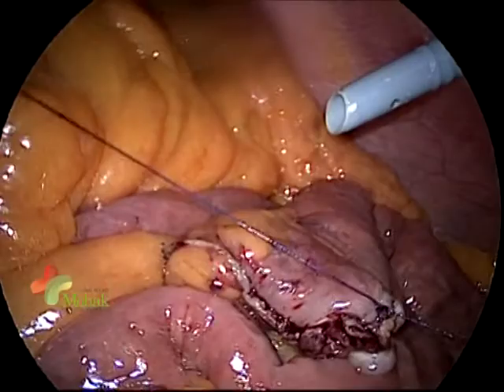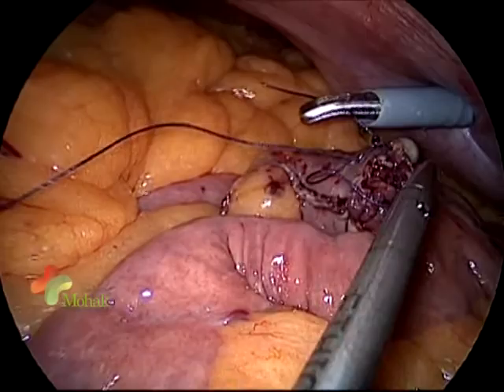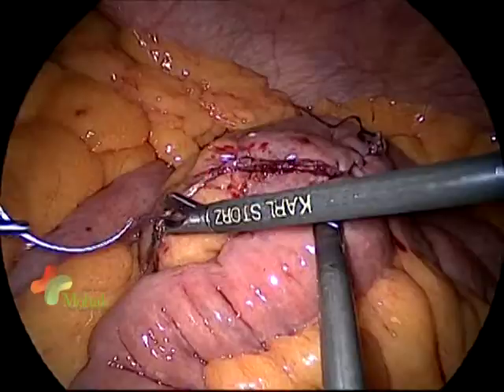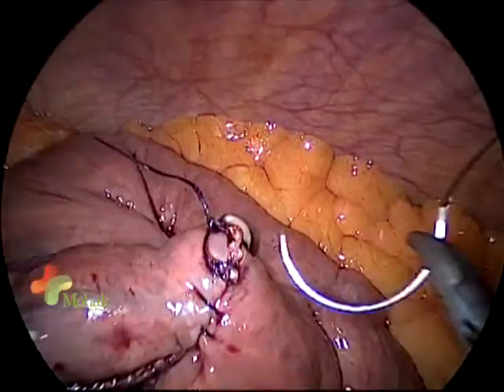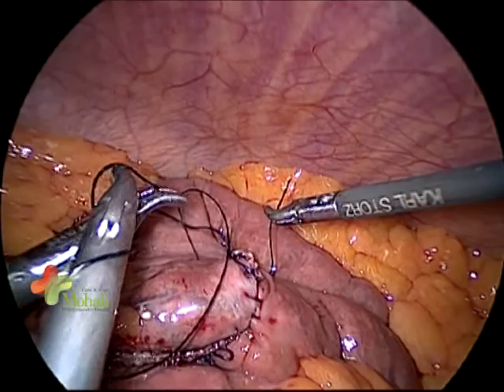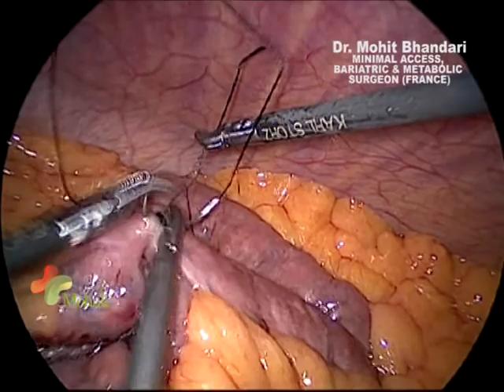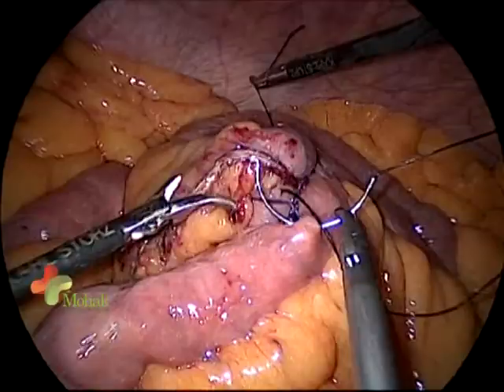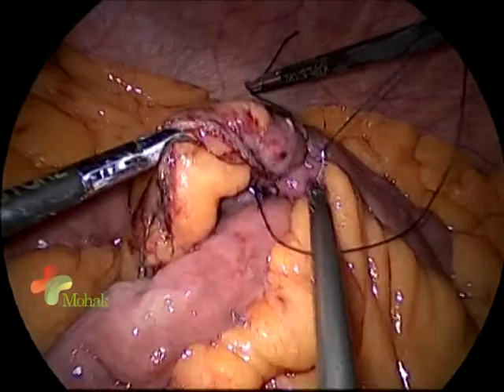Once the defect is closed, we first take a stay suture and then close the defect. The principle is to bury the mucosa in the very first stage when closing, and then take a second layer with silk 2-0. We try to cover every defect with a second layer. This is the safest anastomosis technique because it mirrors open surgery — there is no gap and there is good serosal cover, making it very safe and hemostatic.